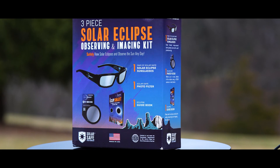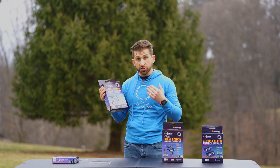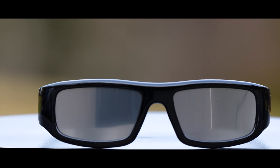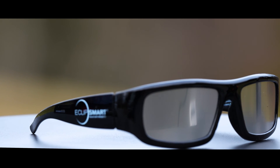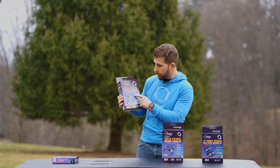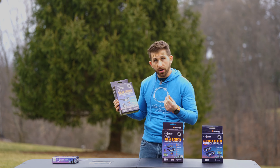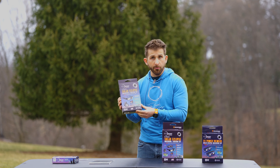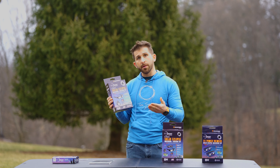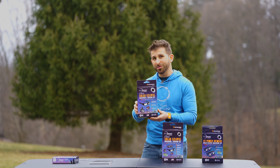Next up is the three-piece solar eclipse observing and imaging kit. With this one you'll get a pair of solar shades. The difference here is that these are actually plastic frame shades that look like a traditional pair of sunglasses, but they are solar safe rated by the ISO. Within here you get one pair of the solar eclipse sunglasses, a solar safe photo filter for imaging with your cell phone or a small camera, and the eclipse guidebook, which will help you determine where things are along the path of totality and give you tips and tricks on how to do the observation.